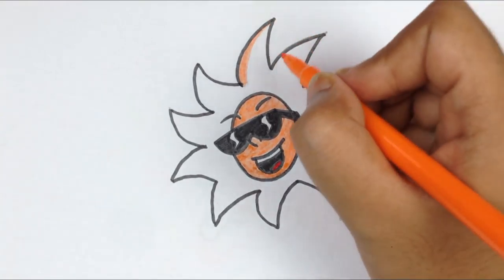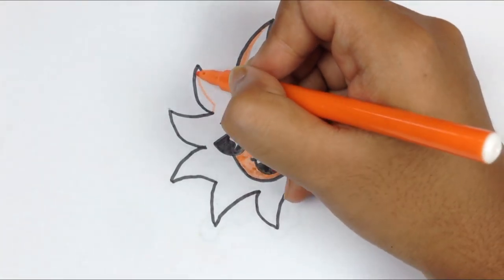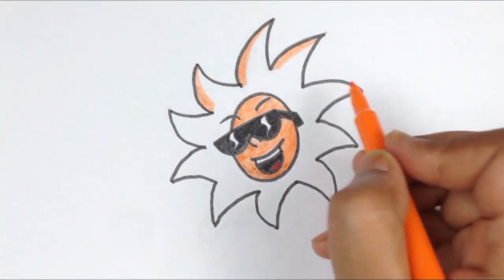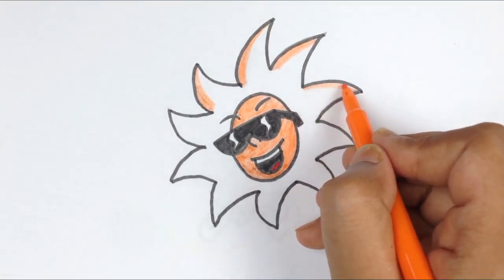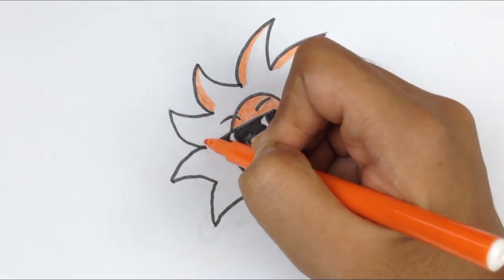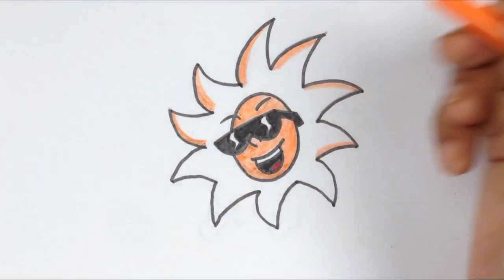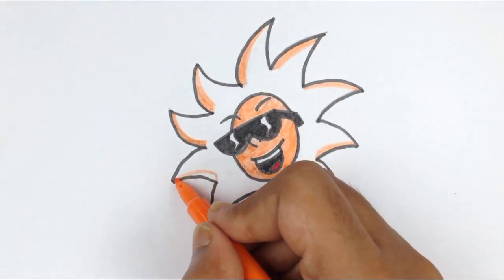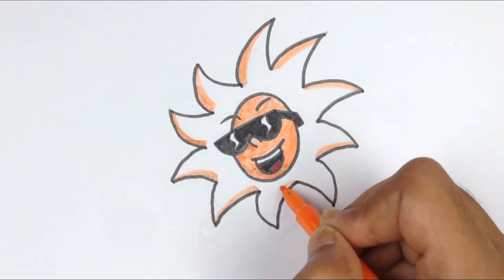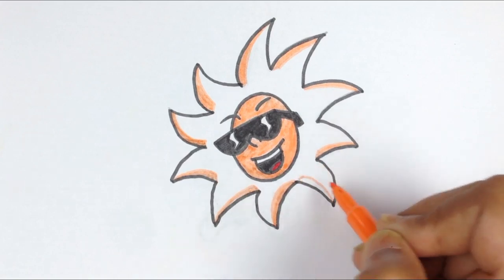And I will just color the edge with orange.